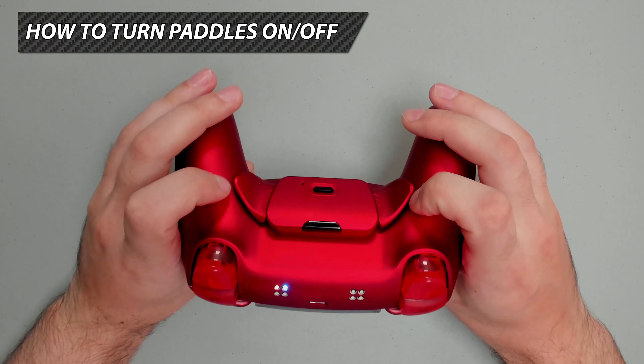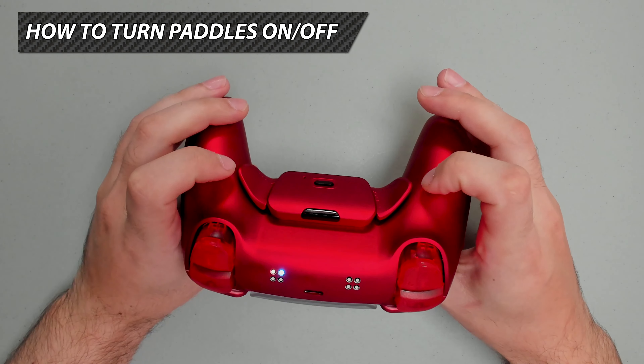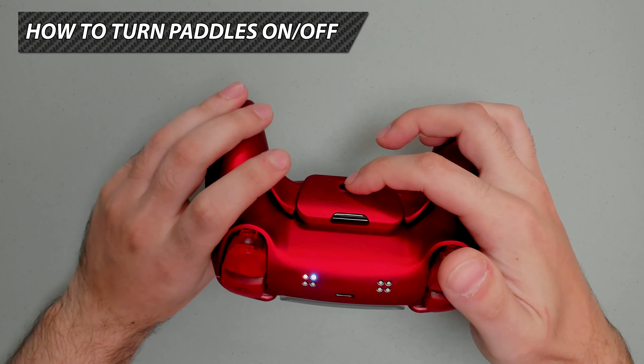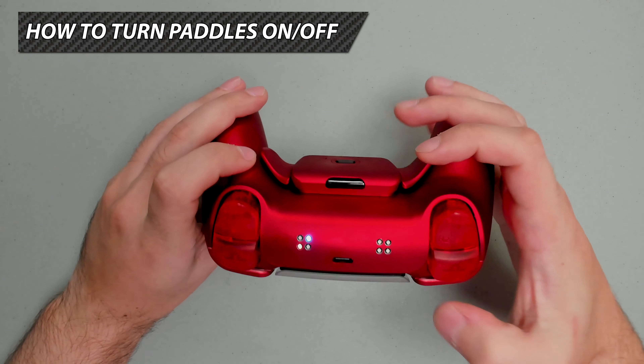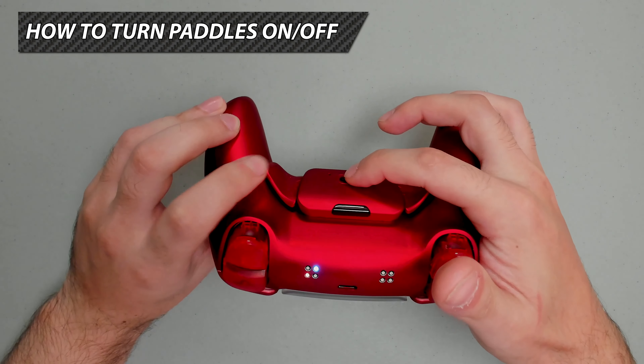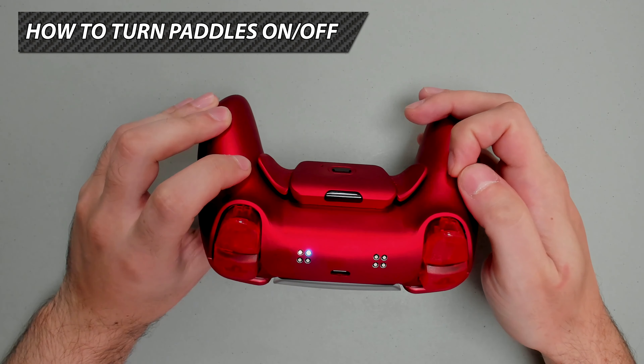To turn on or off a paddle, start by pressing and holding the mod switch and tapping the paddle you want to turn on or off. Let's go ahead: press mod switch, tap the left paddle to turn it off, and you'll see the LED changes to the lower slot, which signifies that it's off. Repeat the same process to turn it back on.